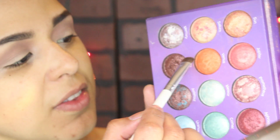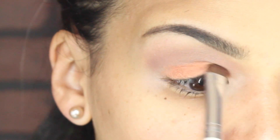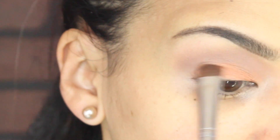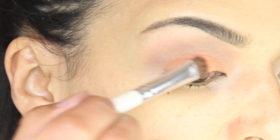After I blended that color, I'm gonna go back to the palette and with a flat shader brush I'm gonna take the color Venus and apply a few layers so I can build that color, because it has a little bit of fallout.